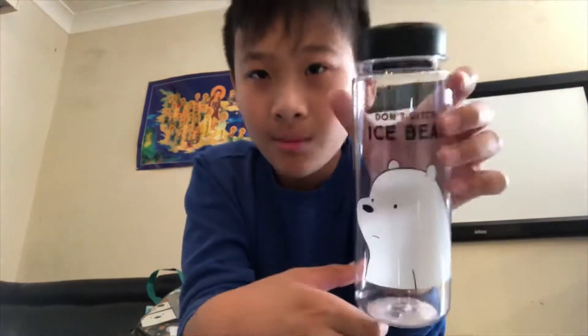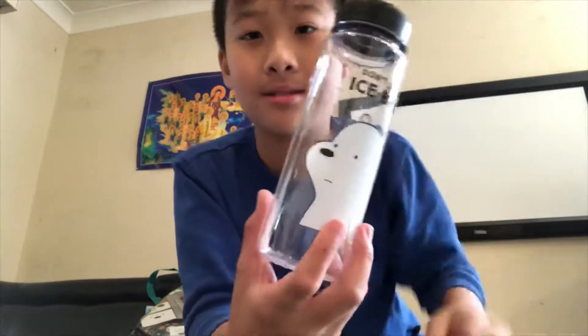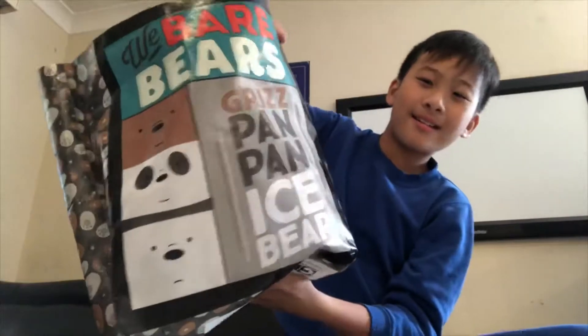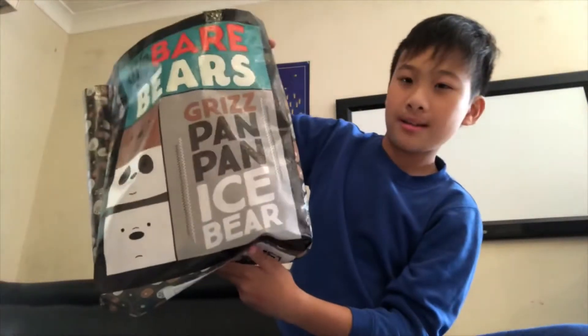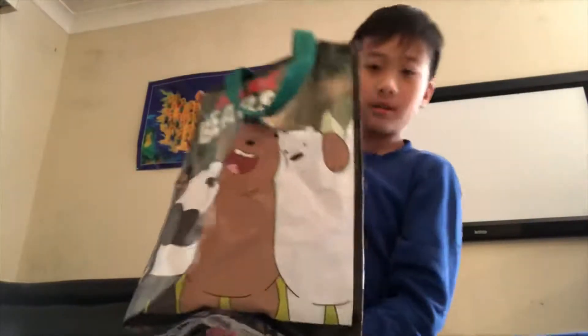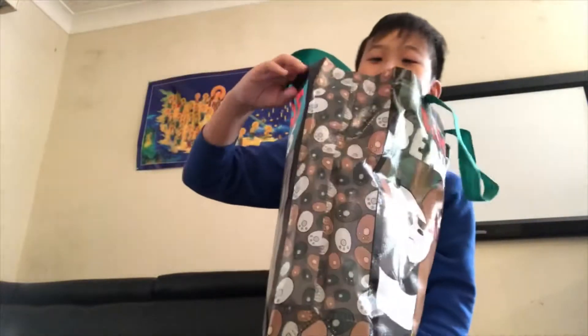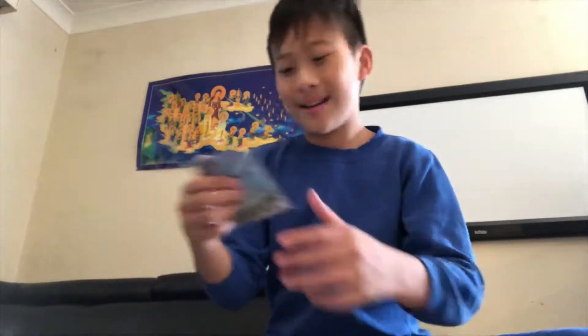It's a good bottle, big and wide. There's one last one. This is the bag — it's Grizz, Pan Pan, and Ice Bear. Let me show you the back, the side, and the other side. There you go.